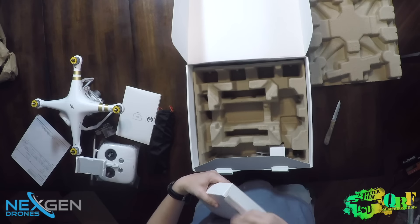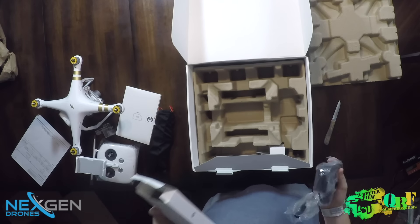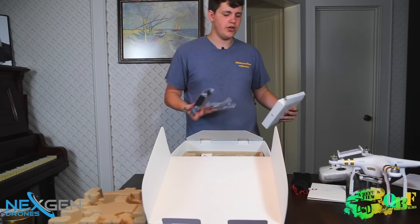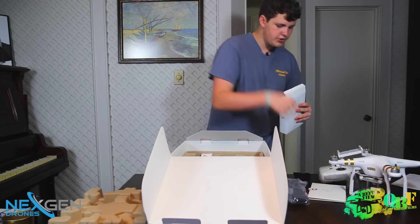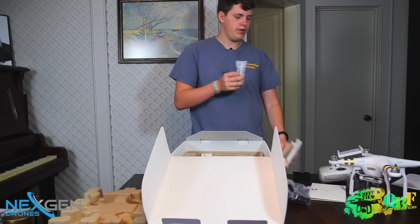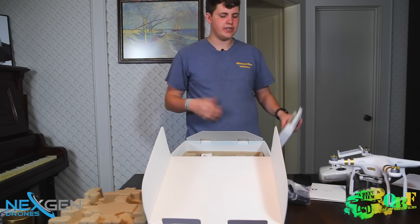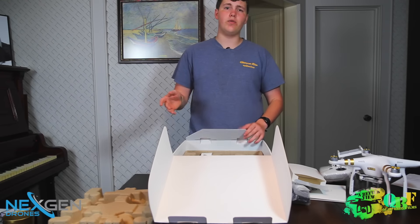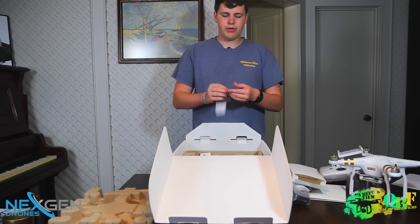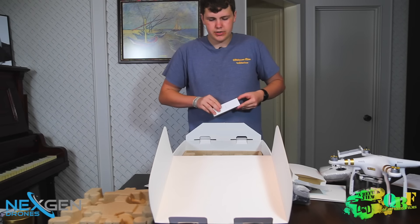Next up we have the charger — this is a 100-watt charger included with the DJI Phantom 3 Professional, whereas the Advanced has a 60-watt charger or something along those lines. Also in here we have an Android cable to go from your transmitter to an Android phone. But if you use an iOS device, anything Apple, you don't have a cord included — that's really the only thing this package is missing. And then there's a little water absorbent packet just to stay safe.